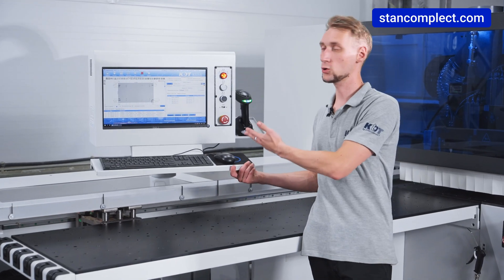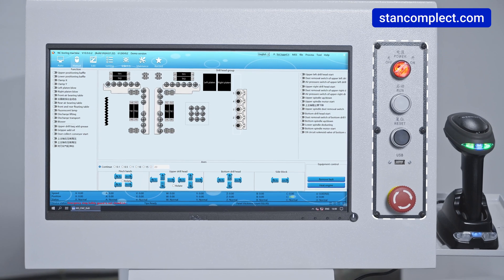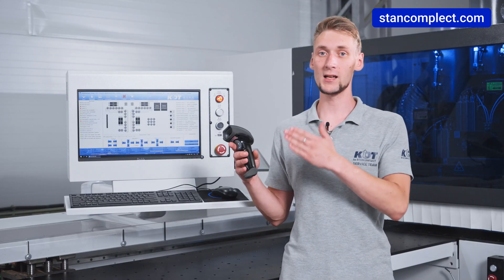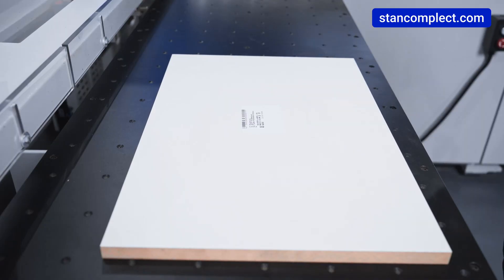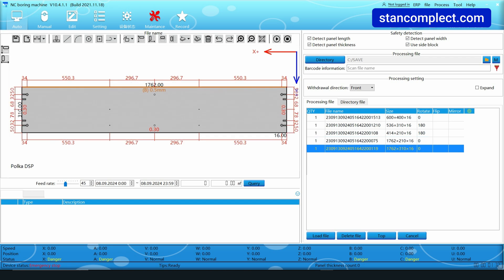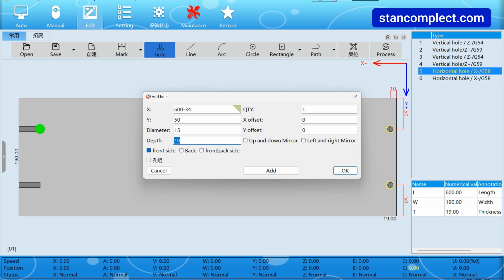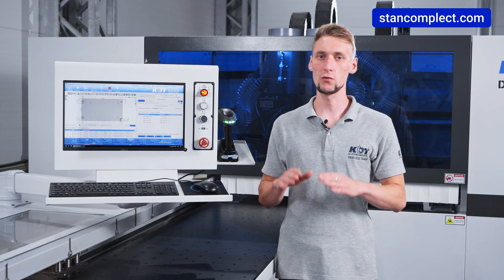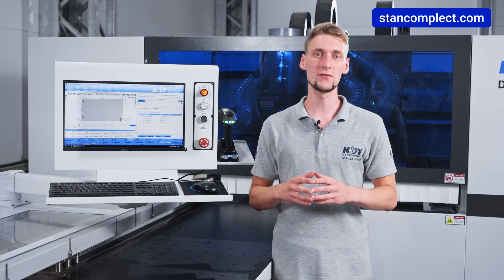A large monitor displays all necessary information for the operator, with control buttons in a convenient area for quick access, plus a USB port and an emergency button. A barcode scanner is included in the basic configuration: the operator simply scans the barcode on the workpiece and the drilling map is immediately ready for processing. The machine has its own software for programming drilling maps directly at the machine, with a multilingual interface. It also supports file import from third-party programs without converters.